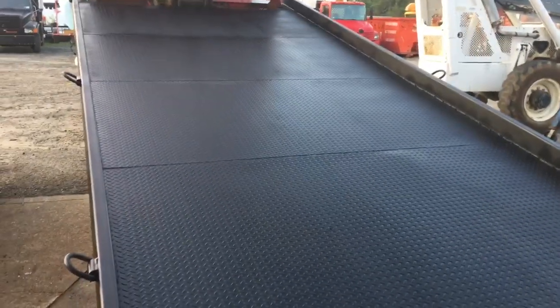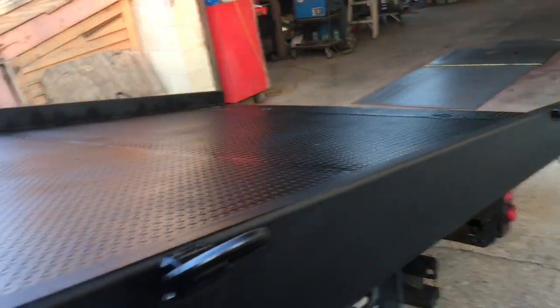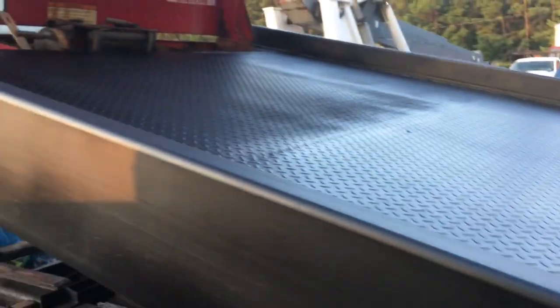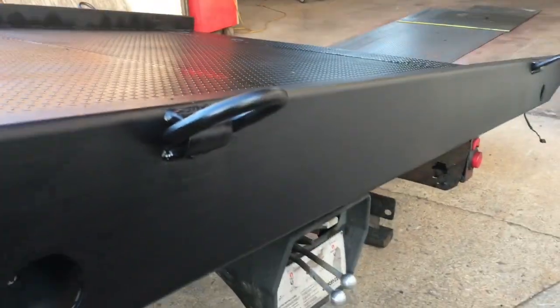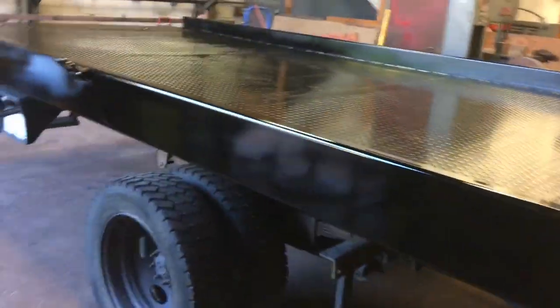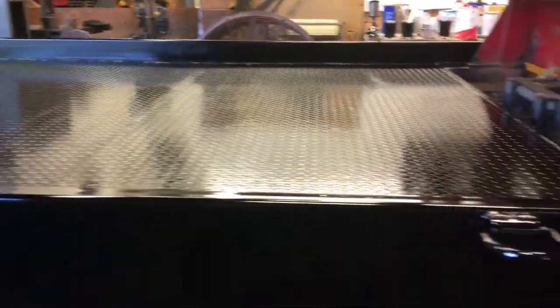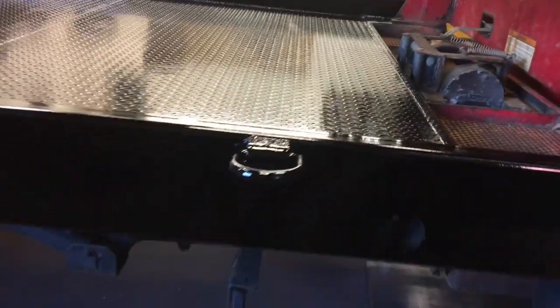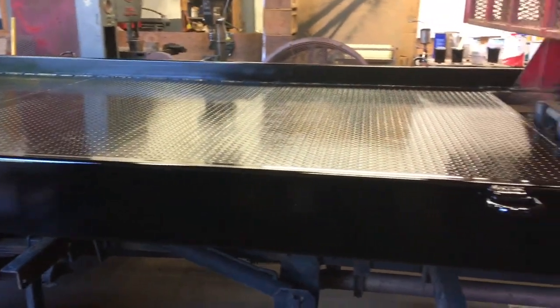Alright, here it is in the epoxy primer stage. Got up at 3 o'clock — actually got here at 3 in the morning. I can't do this with people in the offices, it's out of control. Now I'm gonna top coat it — single stage urethane. Alright, here she is all painted up: epoxy primer, single stage urethane. Good enough for this truck.